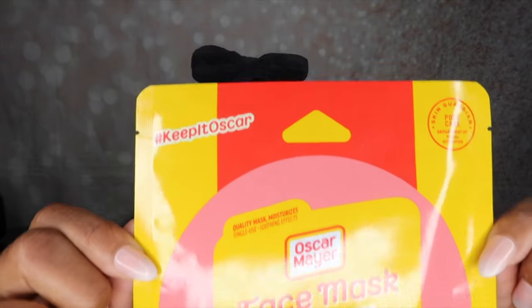It is a hydro jelly mask, so I can infer that maybe it's about moisturizing your skin. I also see a little note up here that says Skin Guard Pore Care Department of Facial Hydration. So I'm hoping that this mask will help with my pores, because I do have very large pores especially in this area. It says hashtag keeping it Oscar at the top, and quality mask — so they are saying this is a quality mask. Even though they're new to this and they are prominent and dominant in the meat industry, they say in skincare they are prominent and dominant as well. So it says this is a quality mask that moisturizes, it is single use, and it has soothing effects. And it says this is a face mask, beauty inspired by bologna.